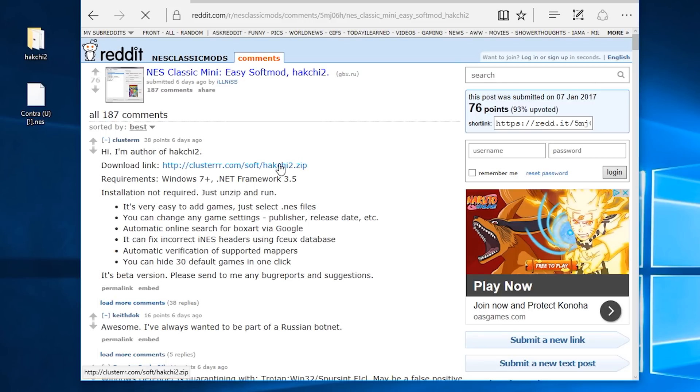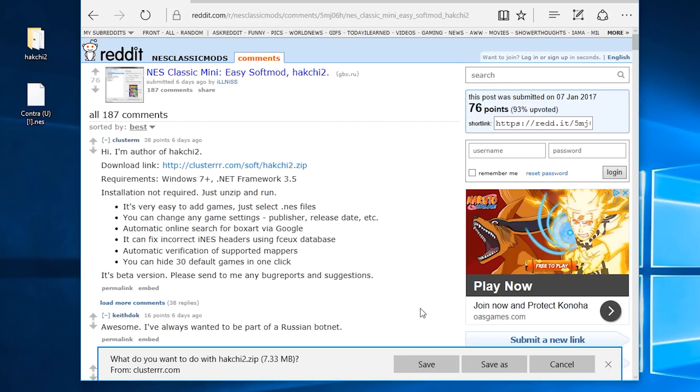Next, you're going to need to download the HackGee 2 program — we'll have a handy link down in the description for that. You don't actually need to install it or anything, just unzip it and you'll run it in place. Now, with everything you're downloading — applications and files and stuff — do so at your own risk. Be a little smart about it, please.